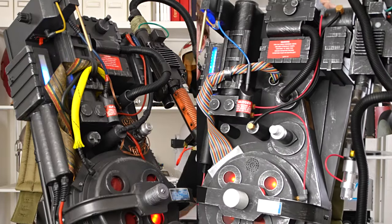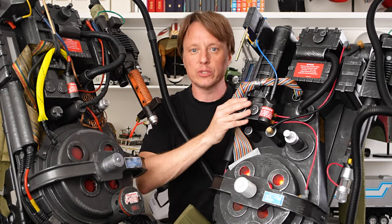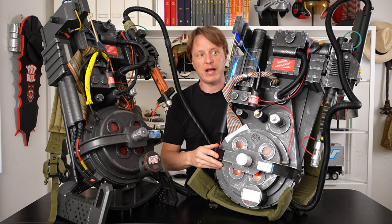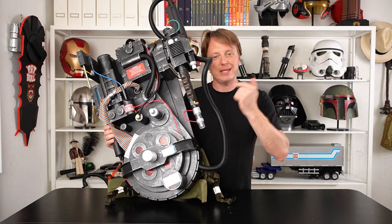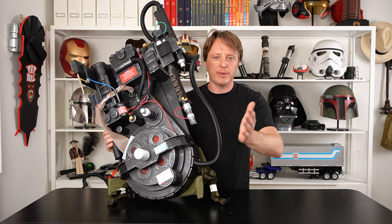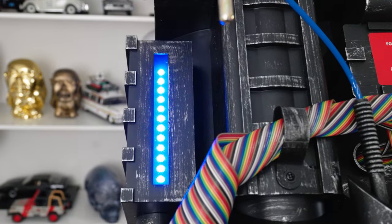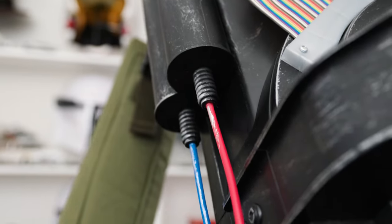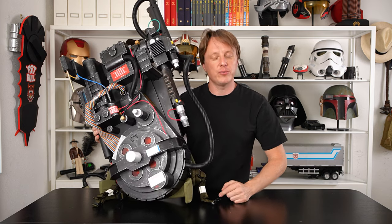Spirit Halloween, you knocked it out of the park — this is a great piece. Comparing it quickly to the Haslabs side by side, there is obviously a difference, but considering the Haslabs was $500 plus a $250 wand and this is only $250 for the whole pack and wand, that's a great value. If you're looking for a bargain proton pack that looks the part and you can easily modify, paint, and customize without worrying about ruining an expensive collectible, this is it. It might sell out, so you might want to get one now.